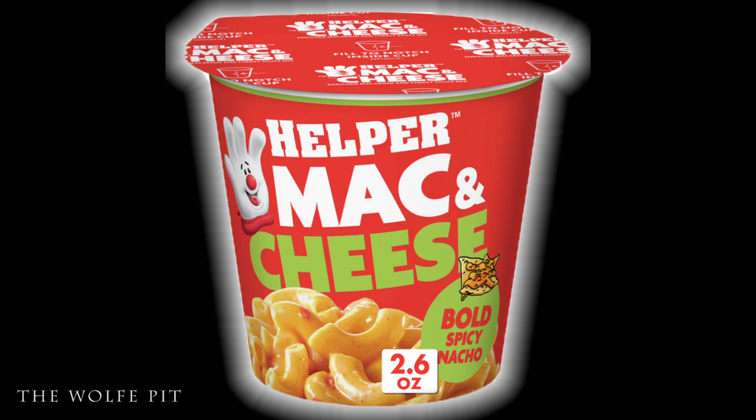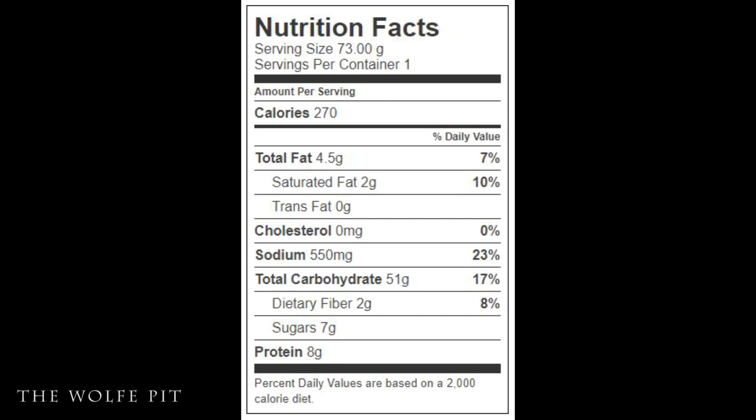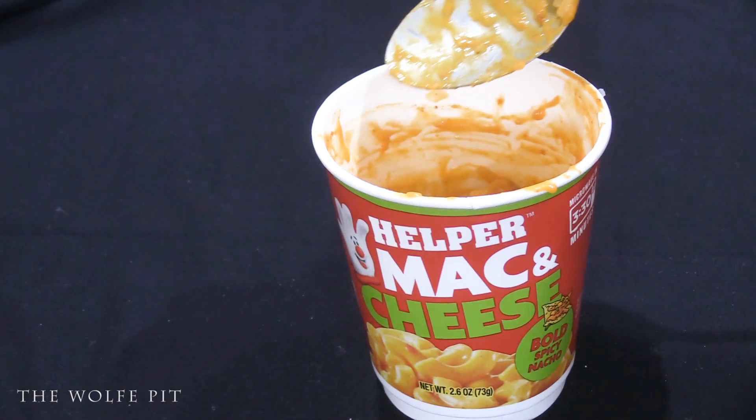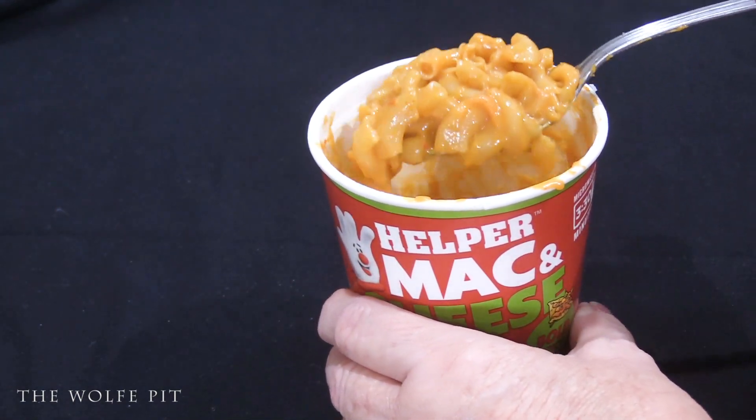Finally, let's try the Bold Spicy Nacho Helper mac and cheese. Each cup has 270 calories, 4.5g total fat, 2g saturated fat, no trans fat, no cholesterol, 550mg sodium, 51g carbohydrates, 2g fiber, 7g sugars, and 8g protein.